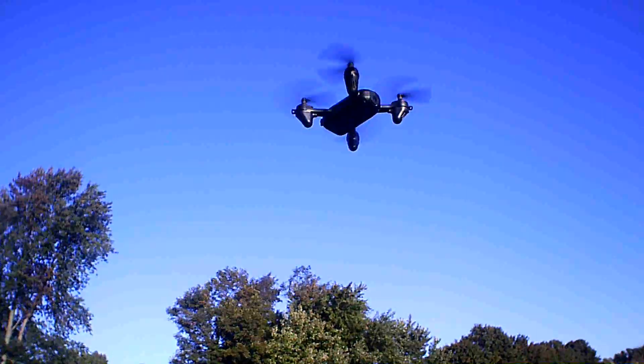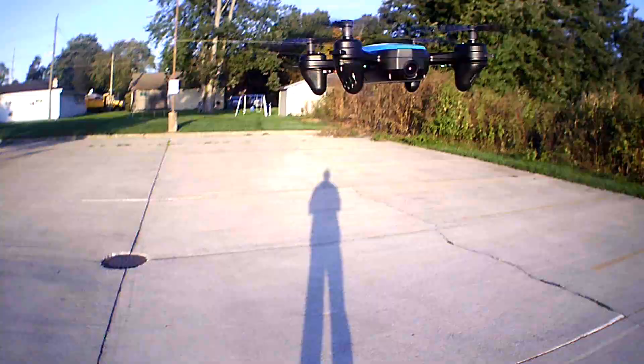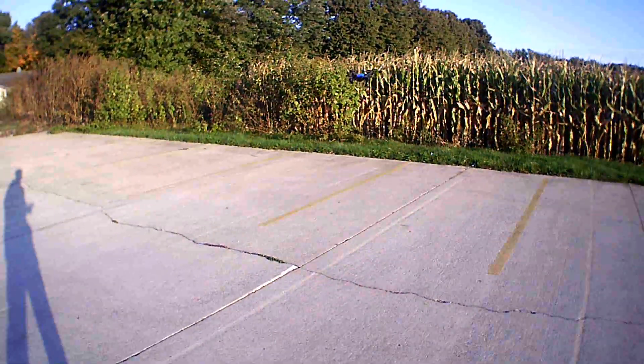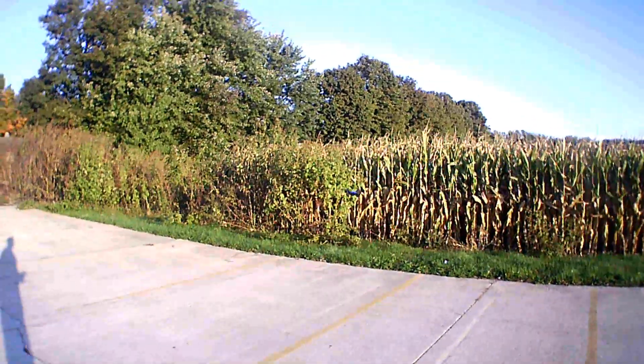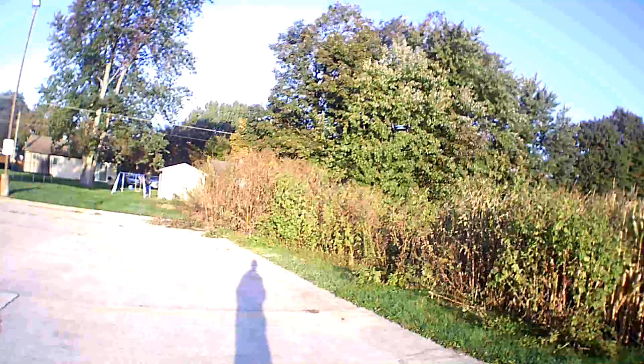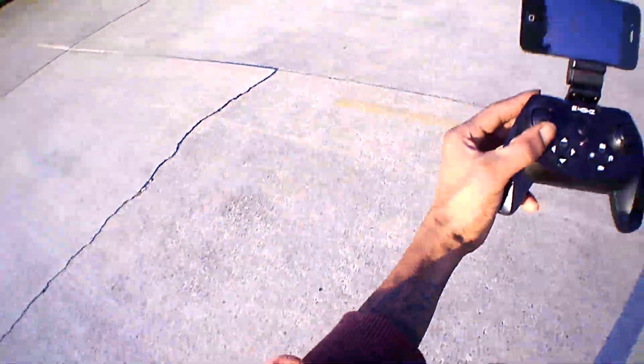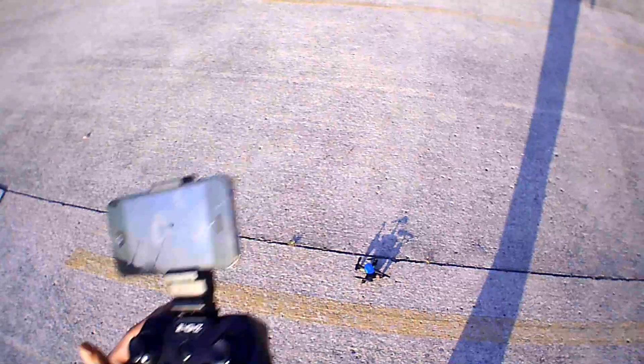Helifar Z45 — there are the flashing lights. Let's go ahead and come down for a landing. Like I said, there is no automatic landing or automatic takeoff, so you just have to bring it down slowly. Throttle down very slowly, hold all the way down on the throttle stick, and the motors shut off.